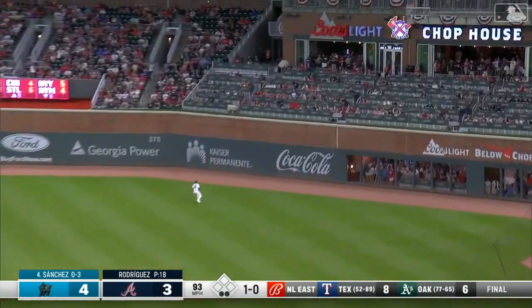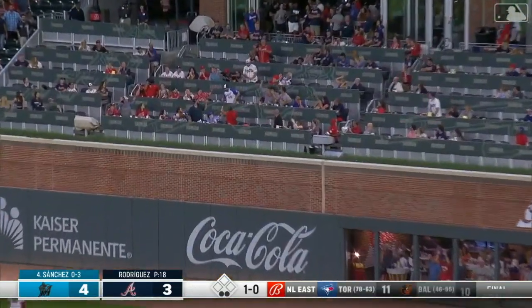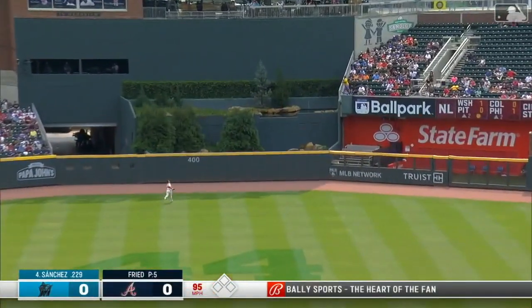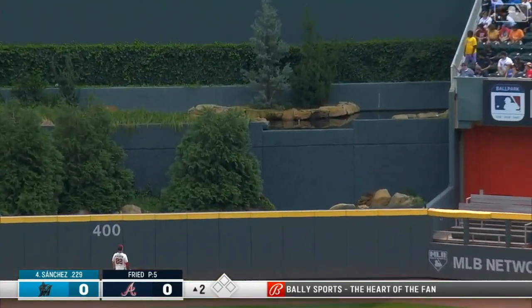And now Sanchez drives one to right field, and the Marlins go back to back. No glitch in the game of Sanchez — that's for sure. And if there is, he's got the cheat code. That is long gone.